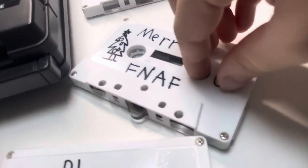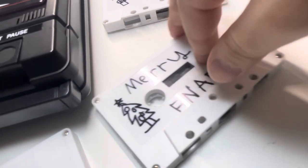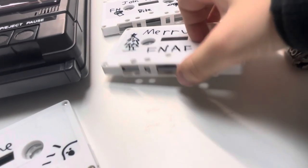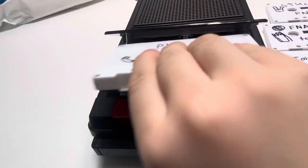Yeah, you could just do that — almost fixed, and boom, it's good. So let me first show you the Phone Guy version.